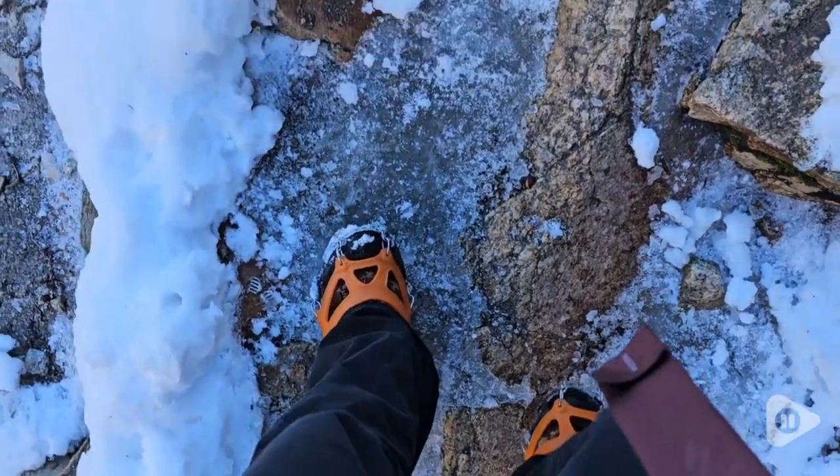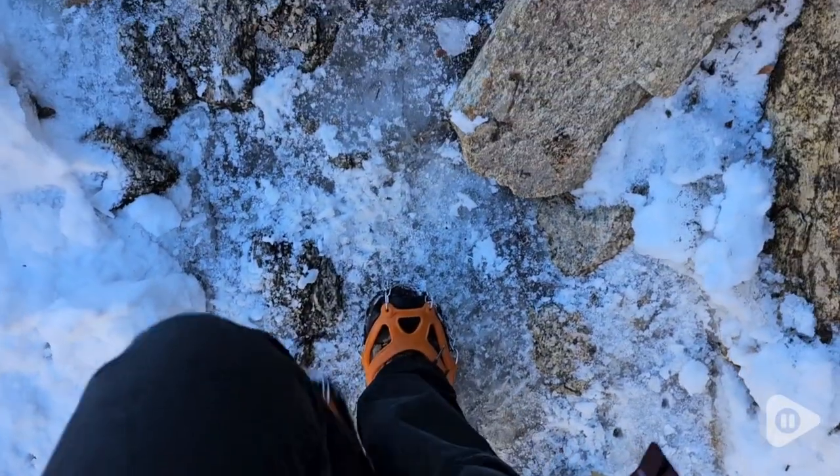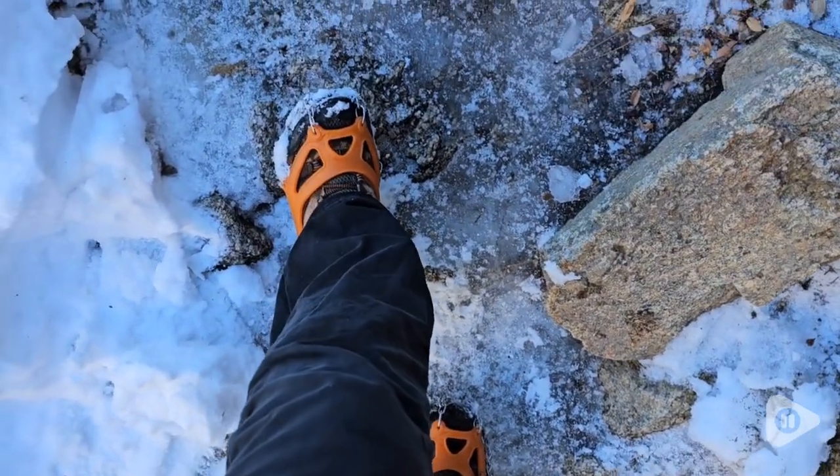Hi, it's Brooke with WTI. If you are looking to get out and adventure a little bit during the winter months, I highly recommend this by Simkiz. This is their crampons, ice cleats.